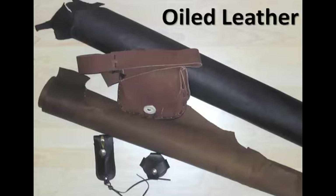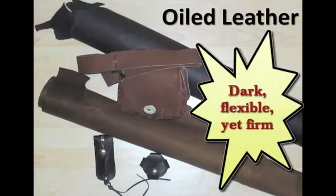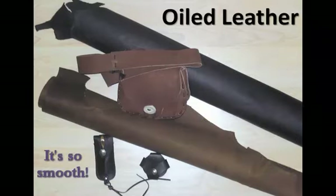If you are looking for sturdier leather meant for larger projects, you should probably try oiled leather. This tanned leather is usually darker in color and it provides flexibility while still being firm. It also has a smooth, wax-like appearance.